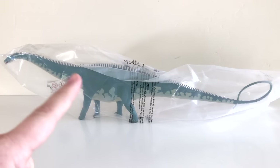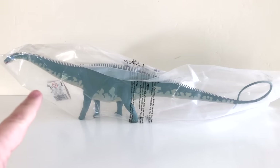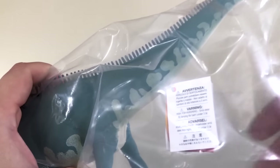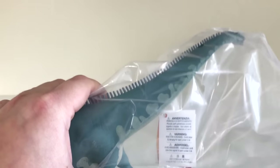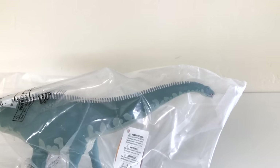As you can see from the packaging, it comes in a plastic wrapping. It's completely sealed on all ends and has a little tag that gives you some information about the product, with a Safari tag in there somewhere. Let me go ahead and open it up to get a closer look at the Diplodocus.